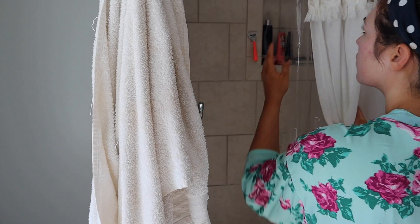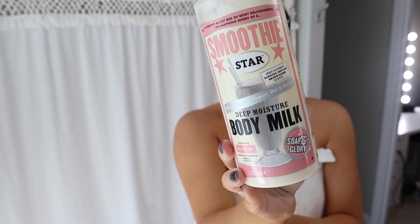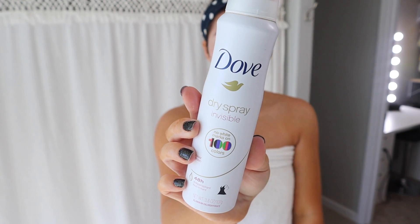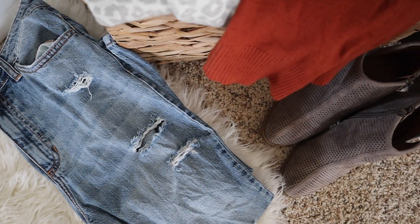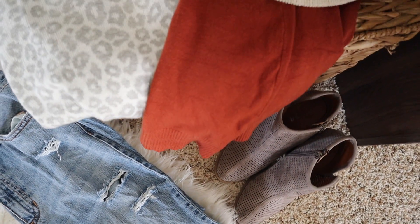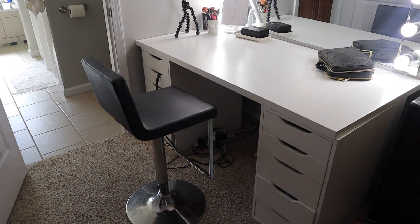Then I hop into the shower, let the water get nice and warm, and jump in. Once I get out I use this Soap and Glory body milk lotion and this Dove dry spray invisible deodorant. Then I have my outfit laid out for the day — it is cool and I'm so excited to get ready for fall.